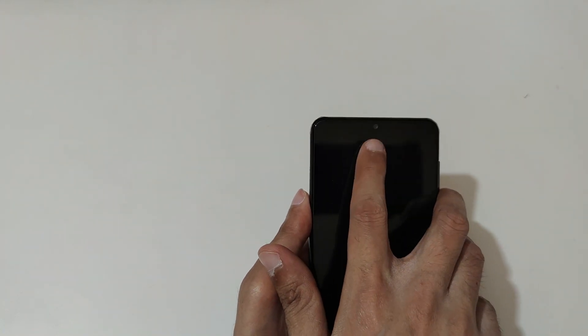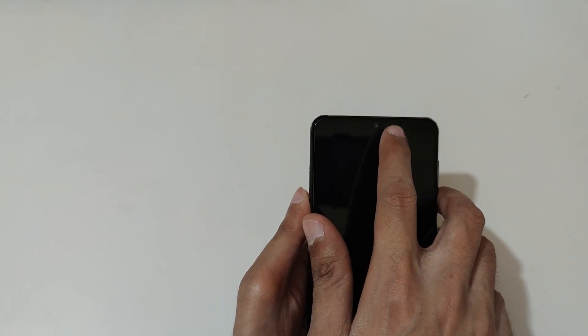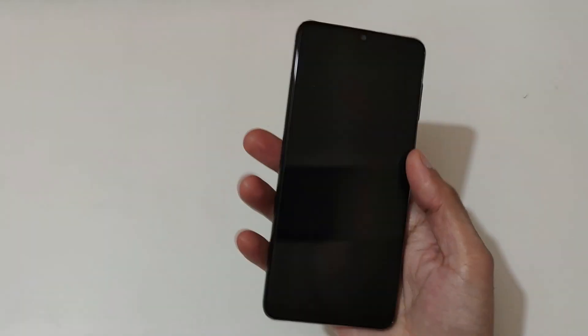And here we get the flash. On the front, you can see on the dot notch display, we get a 13 megapixel front camera. Now let's quickly boot this up and set up the device.